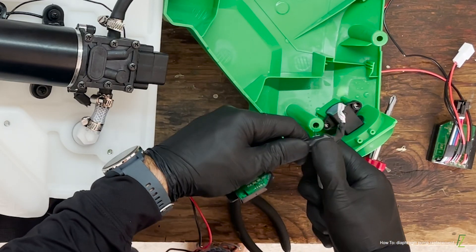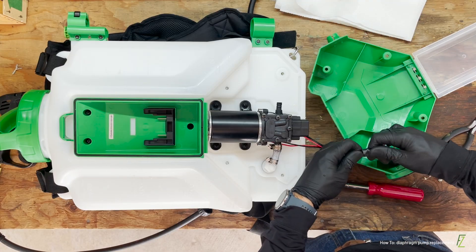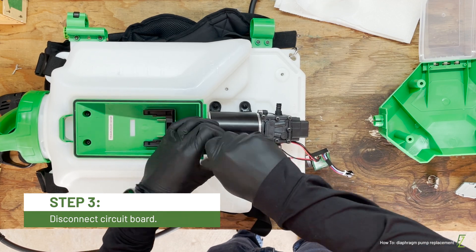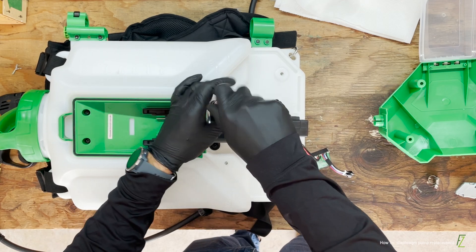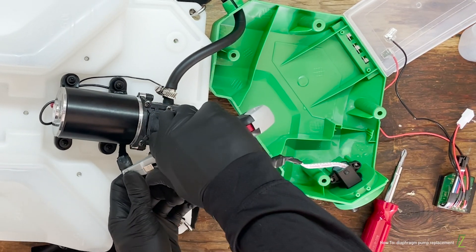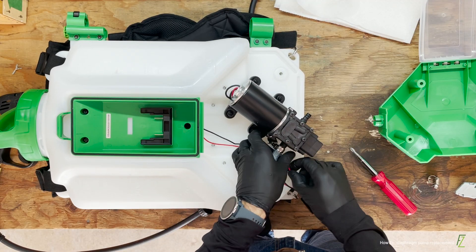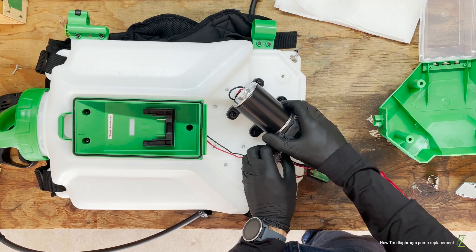At this point, you may want to remove the circuit board from the cover plate to give yourself more room to work. Using a Phillips head screwdriver, remove the four screws securing the diaphragm pump to the sprayer. Using the knife, carefully slice the protective tape around the pump's electrical connector. Disconnect the circuit board and inlet hose and remove the old pump from the sprayer tank.